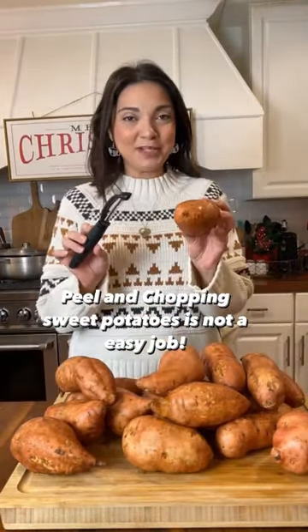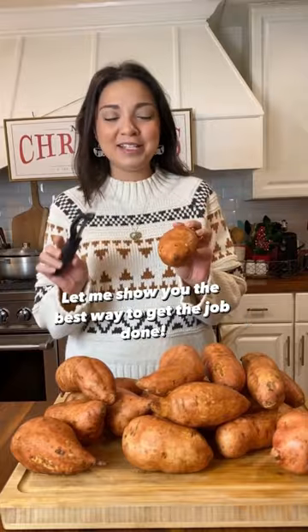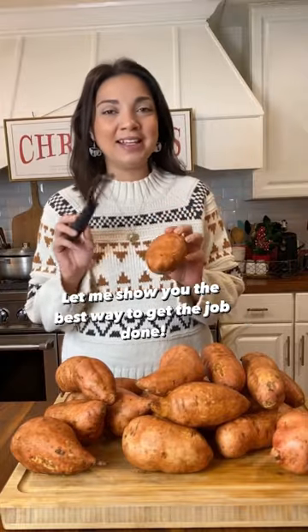I have a kitchen hack you're going to want to remember. Peeling and chopping your sweet potatoes is not an easy job to say the least, so I'm going to show you the best way to get the job done.